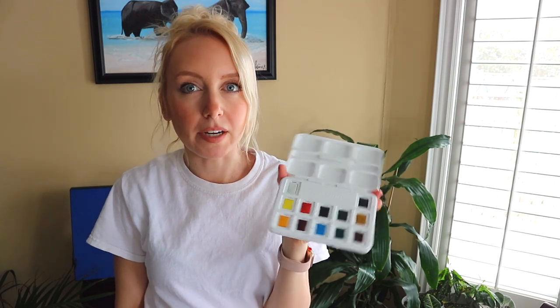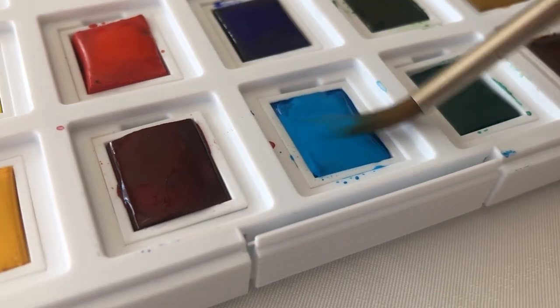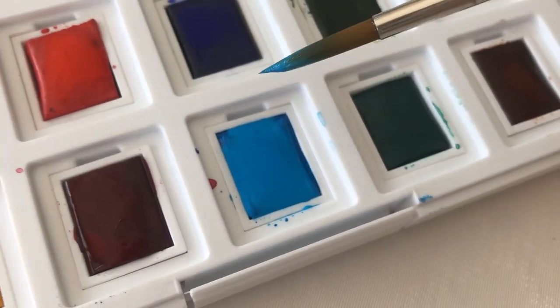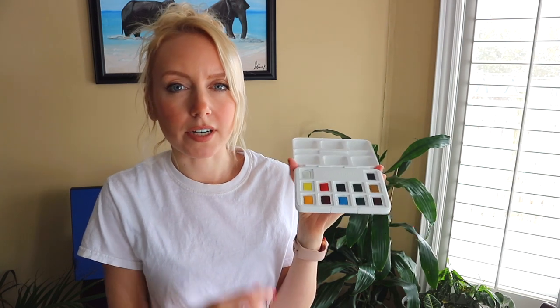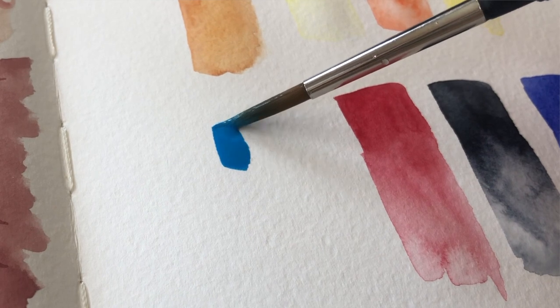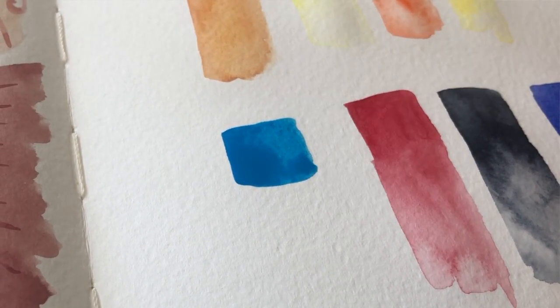So overall, I'm very, very impressed with this palette. I think I'm definitely going to be using it throughout my illustrations, whether I'm on location or not. I really enjoy using them — I think they're very high quality. This palette was around $40 Canadian; it was from the UK and I got it on Amazon. I'll try to find the link and leave it below. I definitely think it's a great investment — the colors are beautiful, very rich, and very easy to mix.